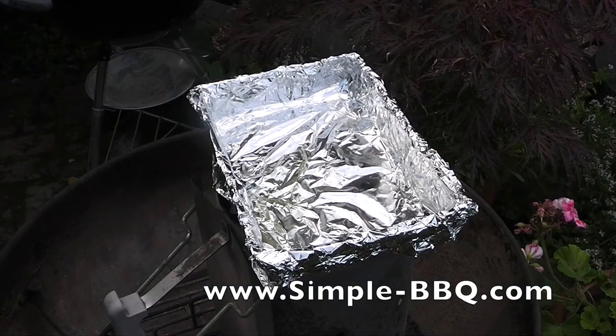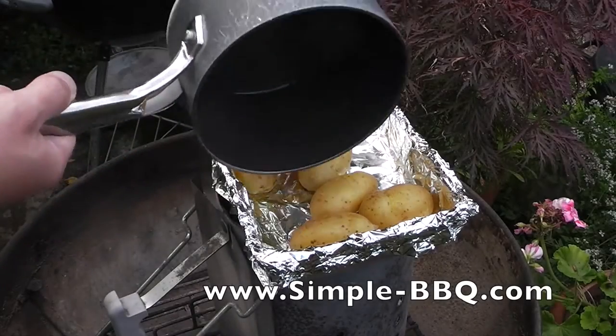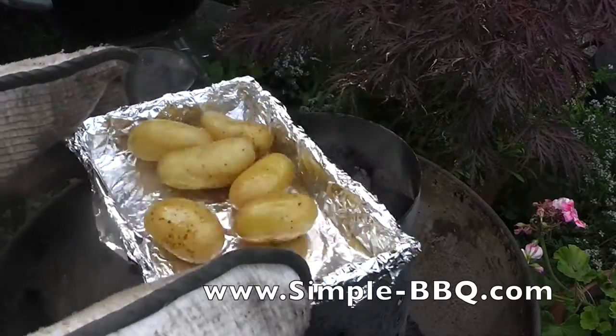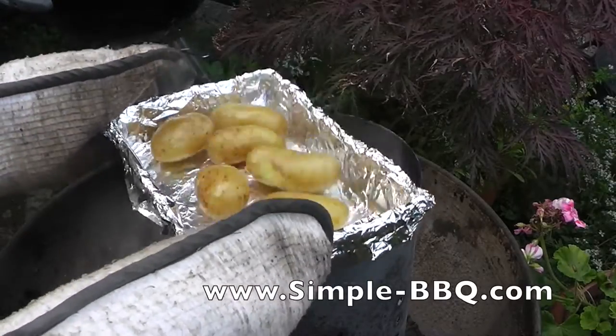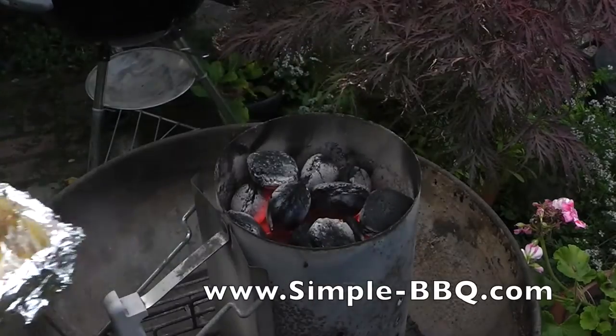I'm going to do some potatoes, so I parboiled some slightly large new potatoes here, put a bit of oil in this drip tray, put that over the starter so I've got red hot coal underneath there and just get things started. These potatoes parboiled for 10 minutes and now I just want to make sure that they get a good coating of oil, but throughout the cook these are going to have the juices from the chicken drip down on them and impart a lovely flavour.